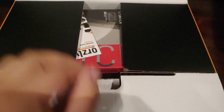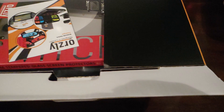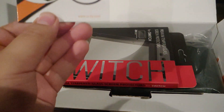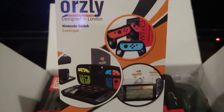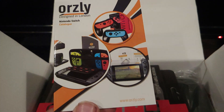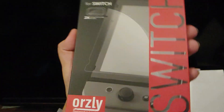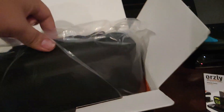Okay, here's the box. We have the little catalog thingy that shows us the different types of things that come with it. Here we have the premium tempered glass Switch protectors — I'll apply those on later when I have the proper materials.